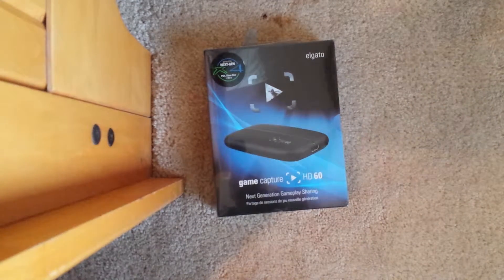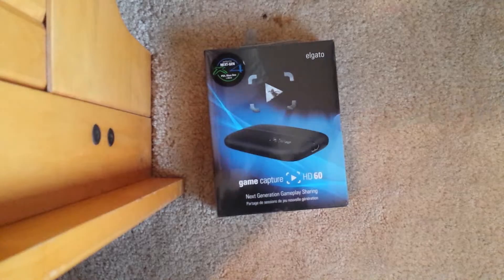Hey guys, Revisions here coming to you with another unboxing, and today I'm going to be unboxing the Elgato HD60.